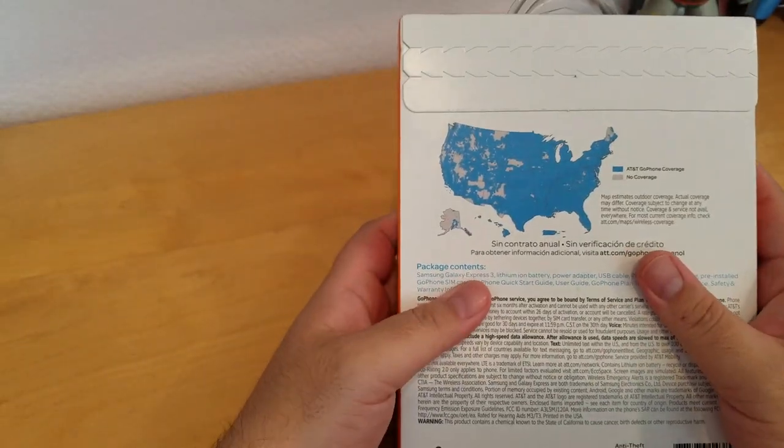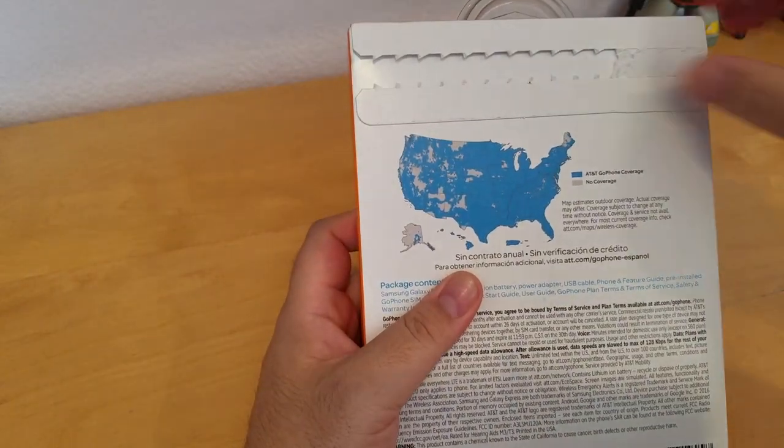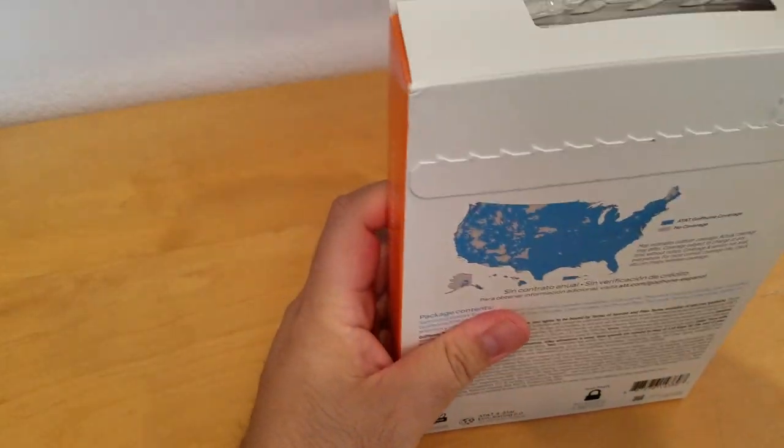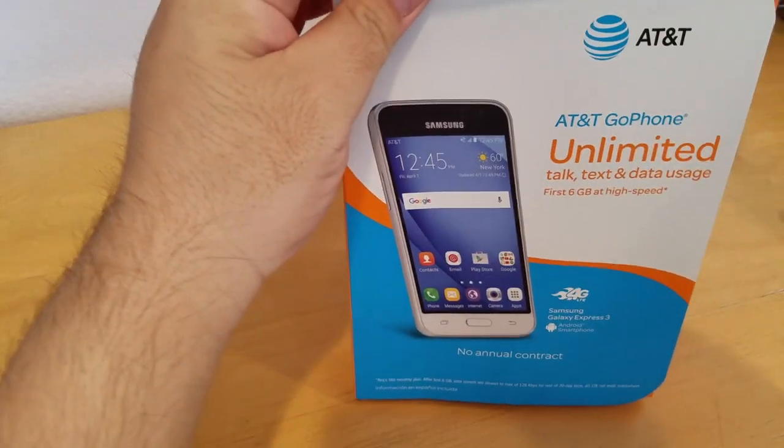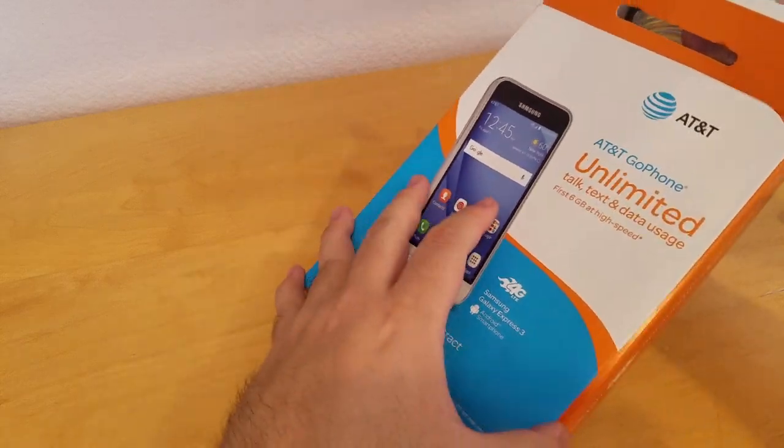So let's open up the phone and see what's inside. I just want to tell everybody I got this phone for 20 bucks at Fry's — it was on sale. So it's a really cheap phone.